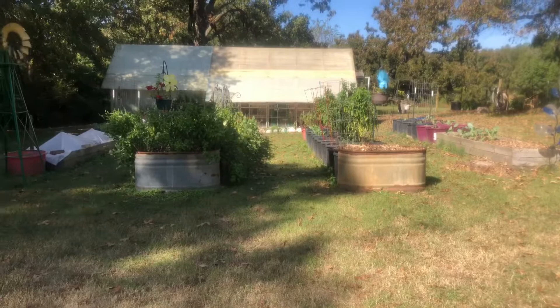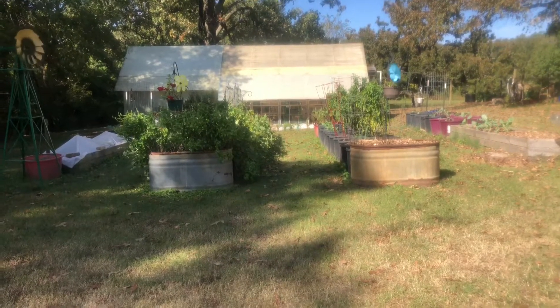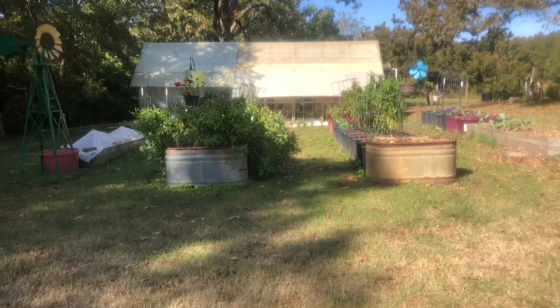Hey y'all, it's Angela here again with the Chicken Coop, and today I wanted to show you all the hard work we got accomplished yesterday. We're getting things ready for winter in our garden, but our winter preparations are also our preparations for spring. Here's the garden — when I turn around from the front gate, it gives you an overview of what my garden looks like.